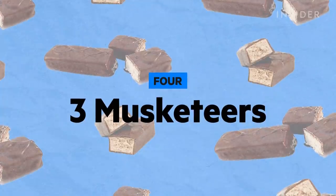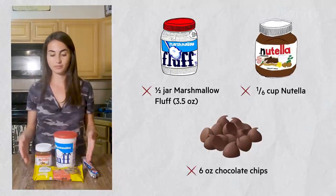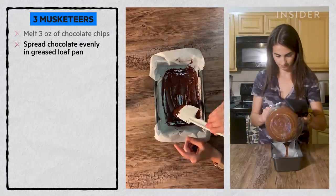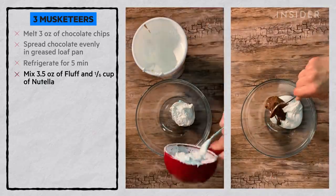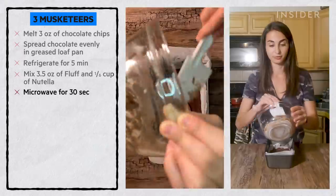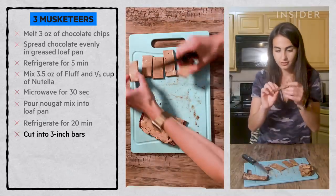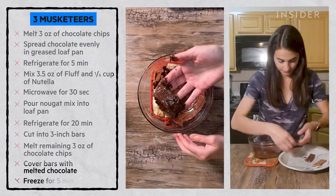Now I tackle Three Musketeers. The three ingredients are fluff, Nutella as a substitute for chocolate spread, and chocolate chips for the outer coating. Melt three ounces of chocolate chips using a double boiler and stir until smooth. Spread evenly onto a greased loaf pan lined with parchment paper and refrigerate five minutes to set. In a separate bowl, mix together three and a half ounces of fluff (half a jar) and one sixth of a cup of Nutella. Microwave for about 30 seconds to loosen up the mix. Pour over the hardened chocolate, refrigerate about 20 minutes until firm enough to cut. Remove from pan, cut bars about three inches in length, melt remaining chocolate chips, and dip the bars until totally covered. Let them set in the freezer for five minutes.